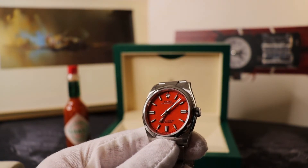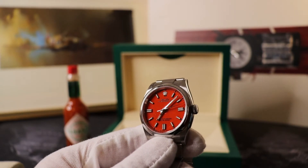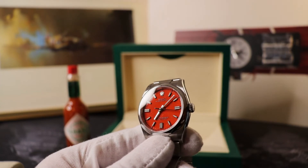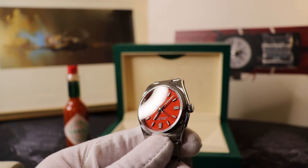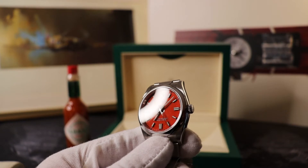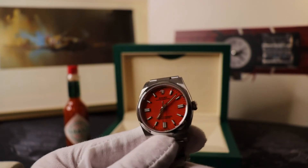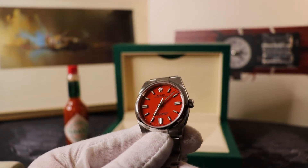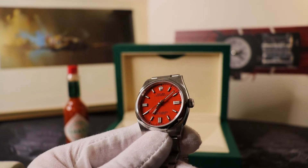I talked quite a bit about the stellar colorways in my other video when this colorway was announced, so I won't belabor the point. My take is it's a classic Oyster Perpetual with serious cool factor, and it's clearly a huge success for Rolex. I was questioning the rationale for that color direction, but I've been proven wrong — happy to admit it, hats off to Rolex.